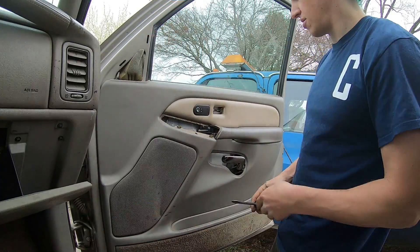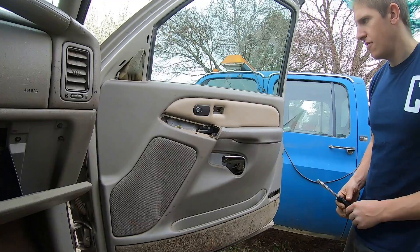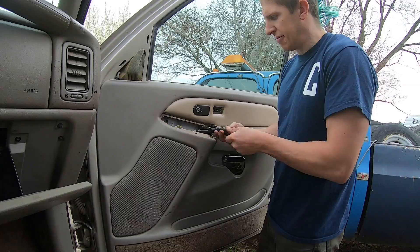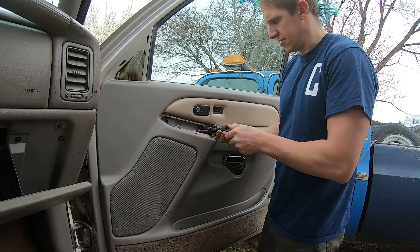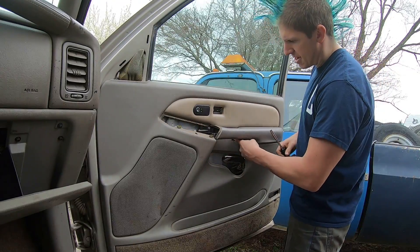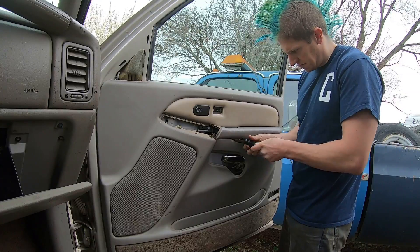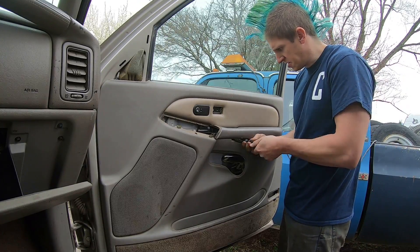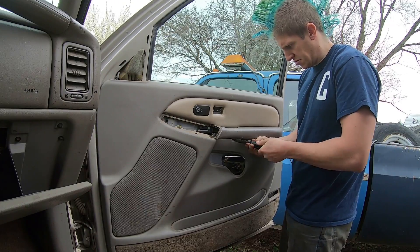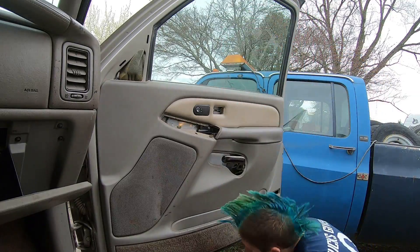Unplug your electrical connectors and set your switch panel out of the way. Once you have those off, you have three seven-millimeter bolts: one right here behind that switch, one in here behind the door pull, and one down on the bottom of the door.